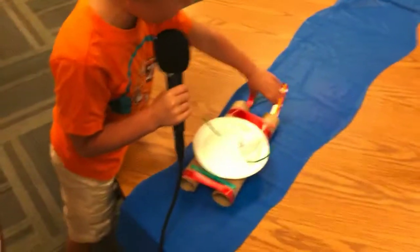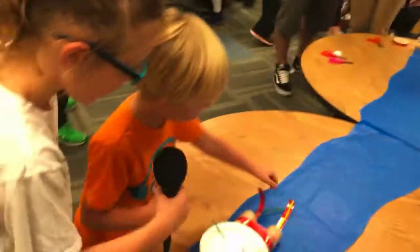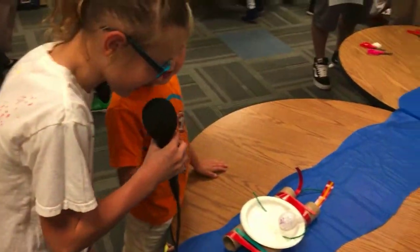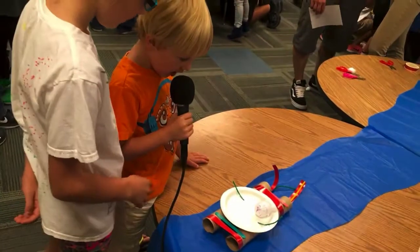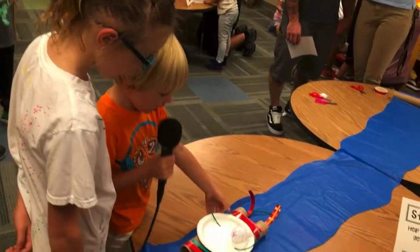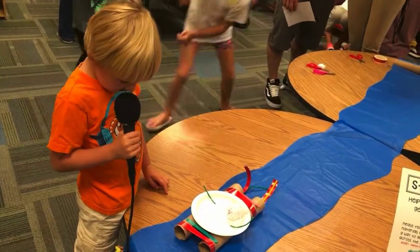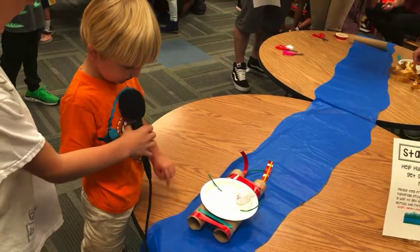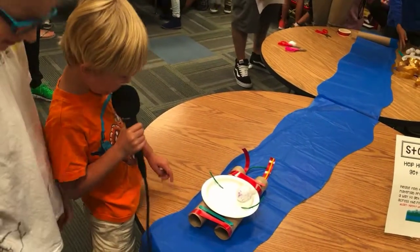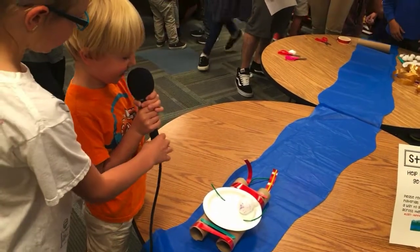I added some ribbons, then put these on so it would look like jets. They are jets. And I put a plate, and these are sticks that you have on lollipops, and these are paper towel sticks, and tape. Sean wants to talk to you. Humpty Dumpty. Goodbye.